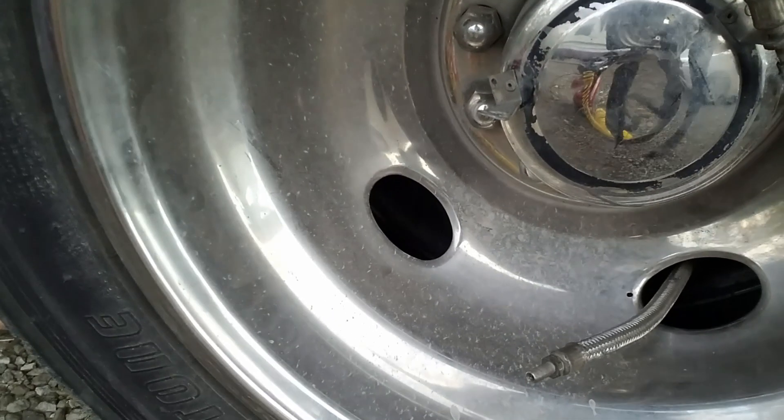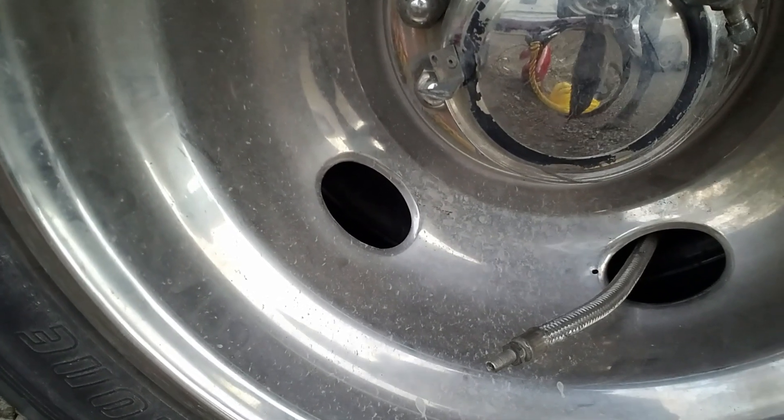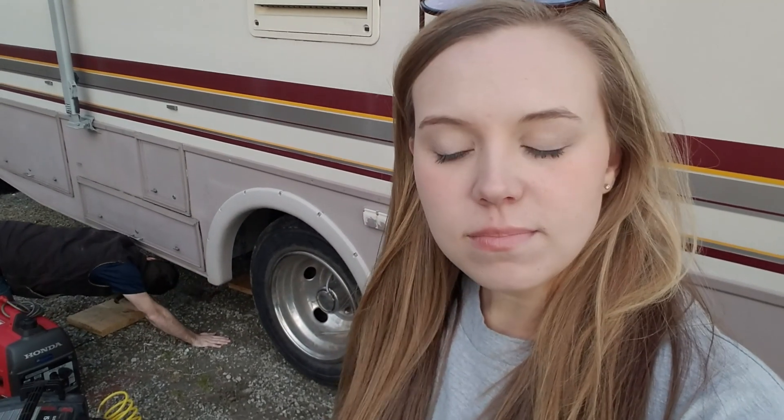It got worse. As we were trying to fill up the tire with air it started actively leaking air that we can actually hear now. So it's Sunday night — we were going to go hang out with his parents. Now our plan is to put our jacks down so that our good tire doesn't burst or blow up.